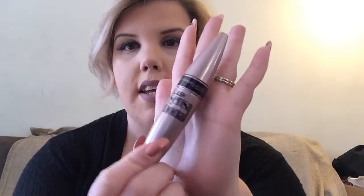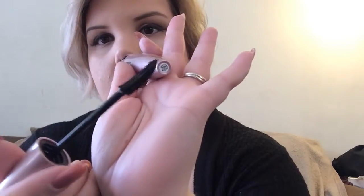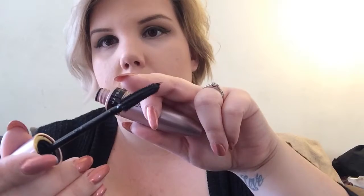It promises to give you a full fan effect and it's a volume mascara — multiplied lashes. That's pretty much all it says on the packaging. The tube is a really pretty lavender pink, frosty color. The brush is curved slightly, with shorter bristles on the top side and much longer bristles on the bottom. It's a rubberized wand.